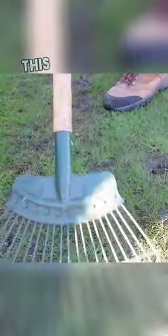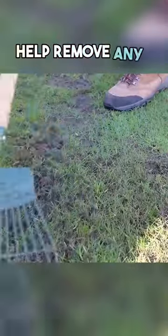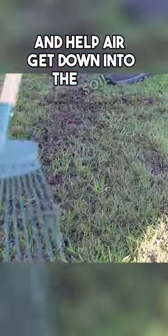Lightly rake the worst areas. This is going to help remove any dead grass and help air get down into the soil.